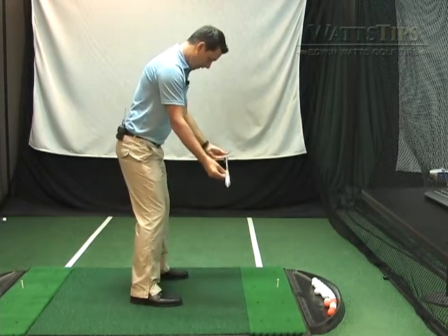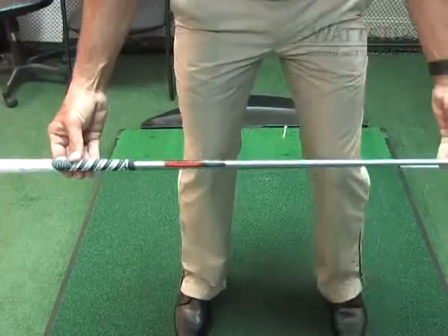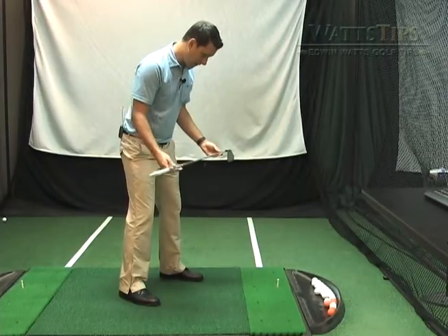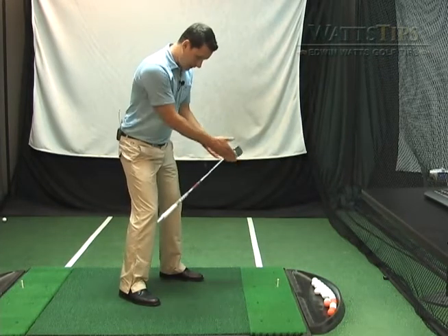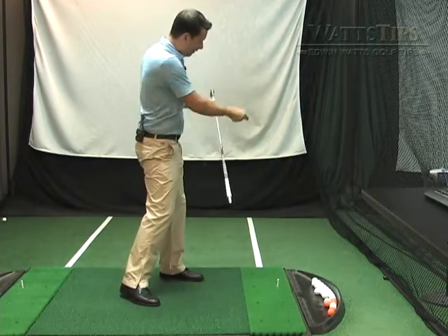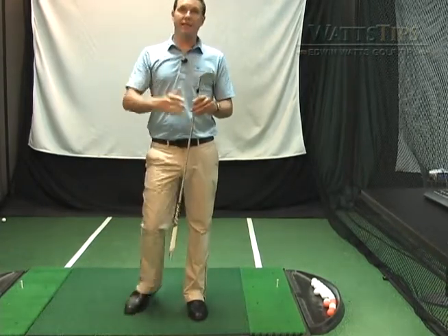Same thing — if our feet, knees, hips, and shoulders are pointing to the right of the target, that's going to produce an inside-out swing, and again, you're going to have to rely on some sort of adjustment with your hands to manipulate the club face to get the ball to go straight.